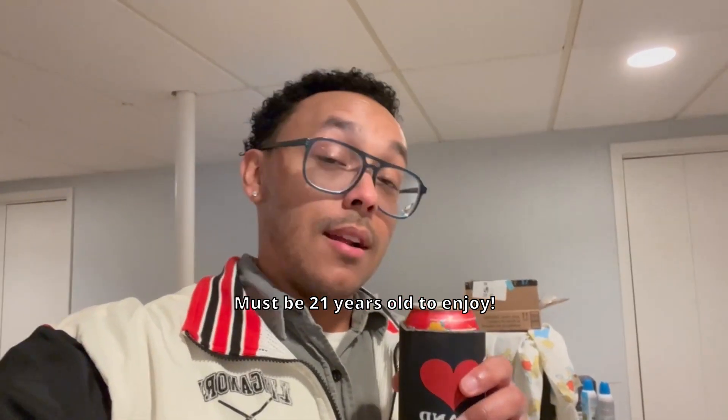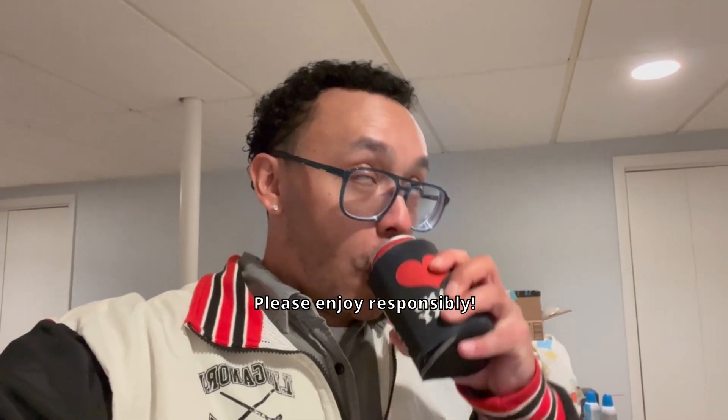Now it's time to celebrate my first PC sale ever, baby — with a nice, crisp, refreshing Bevy. Bevy is an alcoholic beverage, whereas a Bevy is a non-alcoholic beverage. Crisp, refreshing, medium flavor.